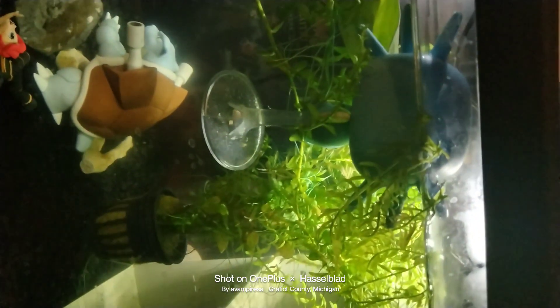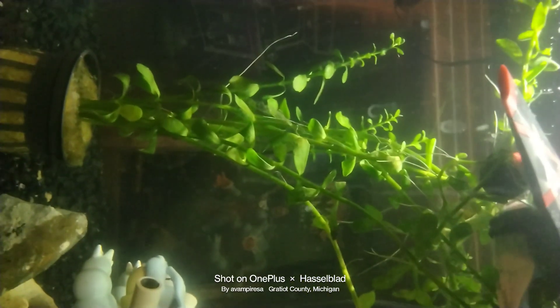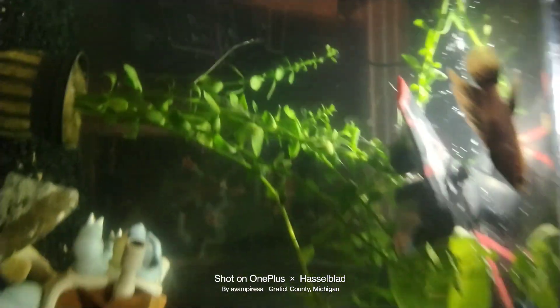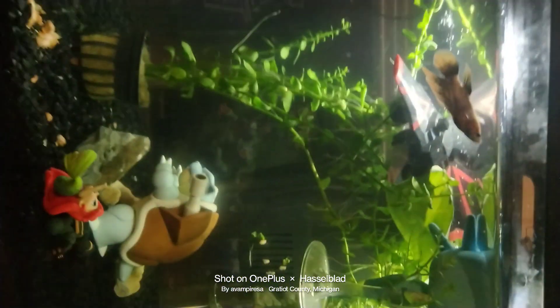I was like, if I've got to take care of aquatic species such as live fish, I'm going to also learn how to take care of live plants at the same time. So this is what I'm doing right now, and I think it's working beautifully.